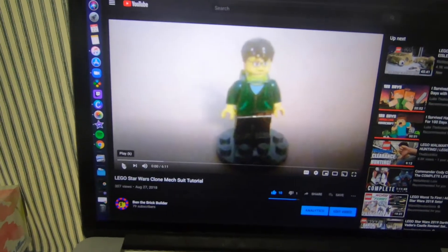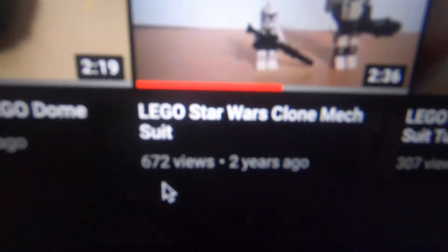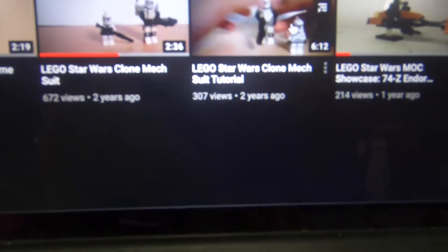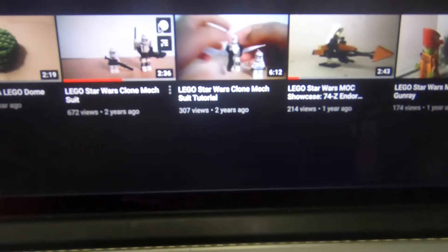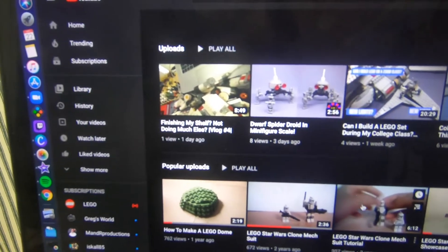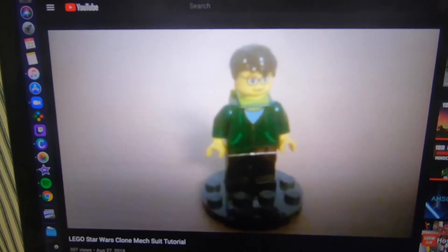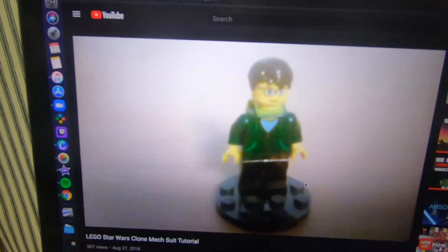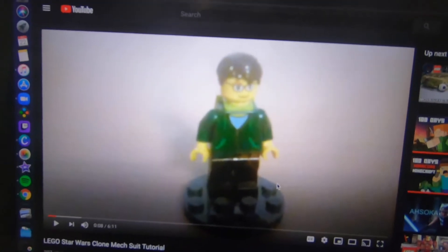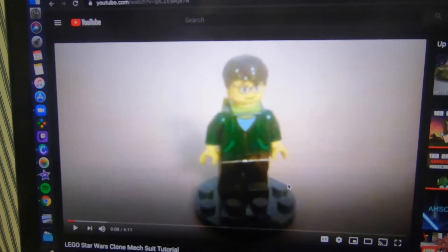I'm thinking of redoing my clone mech suit — it's currently one of my most viewed videos, with around 672 views, and the tutorial has like 307. I think I'm gonna rebuild it, but with a 501st Boil. Look how granular that is — it's so bad. That video... I used to record on my Kindle Fire. Now I've got a GoPro Black Hero 7, so it should be better quality.